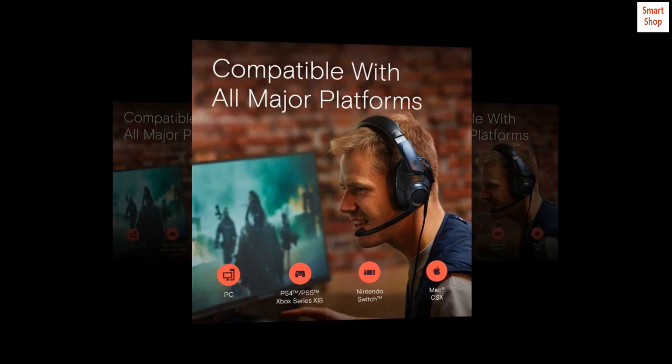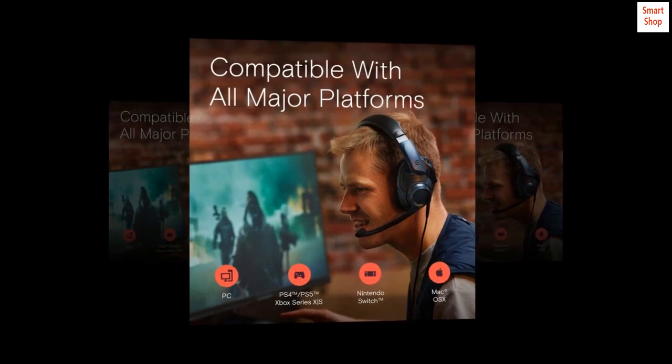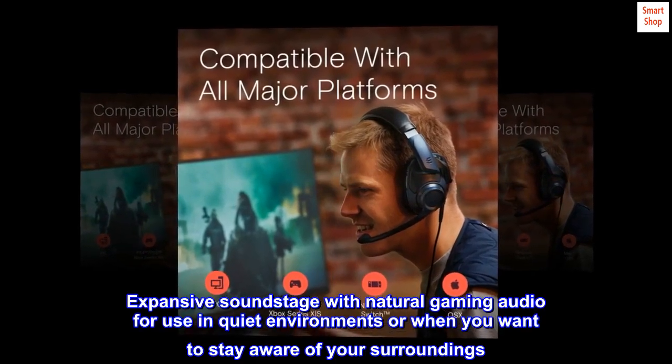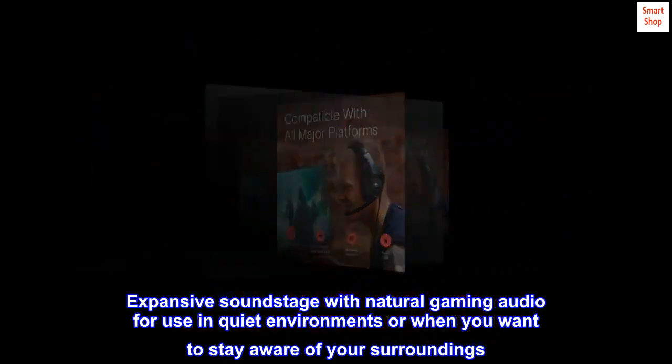Tuned to deliver the signature balanced EPOS audio for ultimate immersion. Expansive soundstage with natural gaming audio for use in quiet environments or when you want to stay aware of your surroundings.